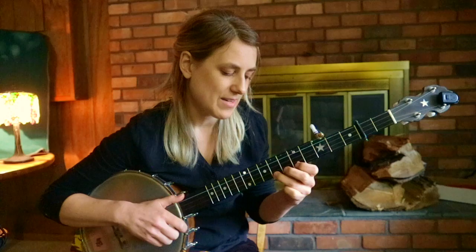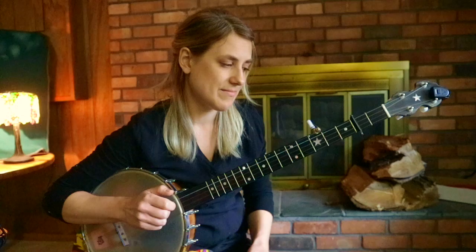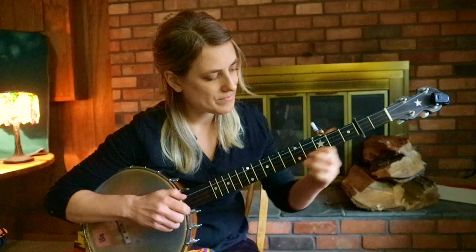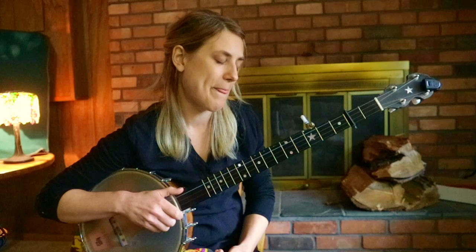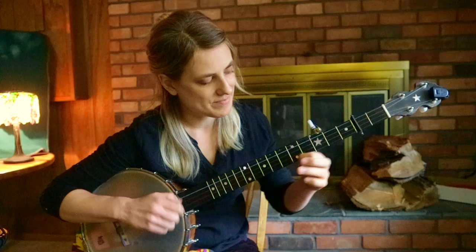Then you're going to hammer on five to seven with a diddy on the fifth fret. Pull off second fret. And then arrive on the second string open. And then drop thumb one to two open — third string, second fret, third string open. And that's your ending. Here's the whole A part.